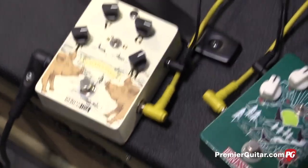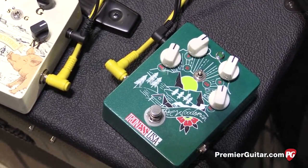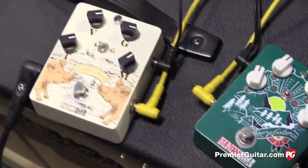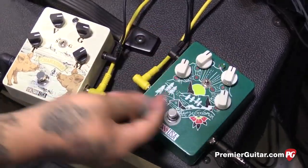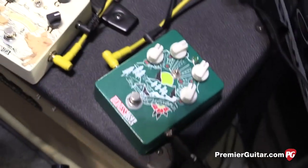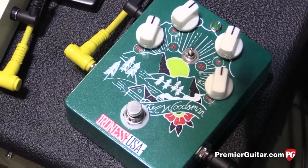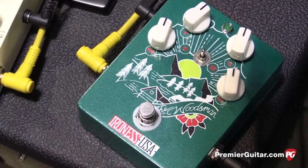So you want to talk about the Woodsman first? It's got some pretty cool controls, and you were actually feeding it into the fuzz when we came into the video. Yeah, that's what I was doing. The Woodsman is a distortion with volume, gain, high cut, low cut — with silicone, no clipping, and germanium clipping. So it's pretty straightforward. You can get very sizzly or very deep sounding distortion, or no clipping at all. When we came in you had it up in the middle, no clipping.